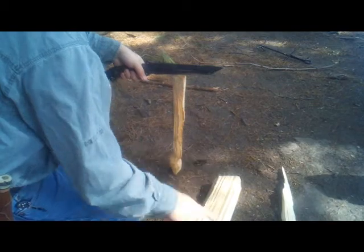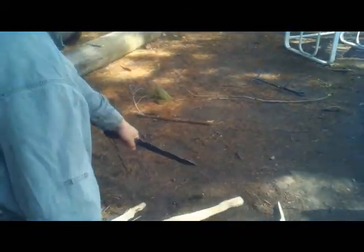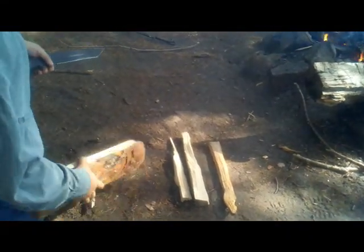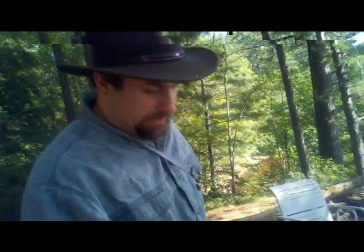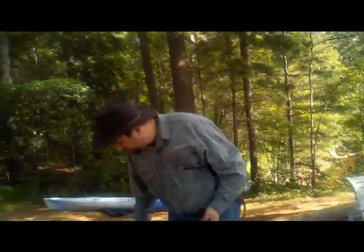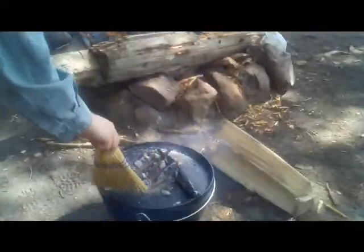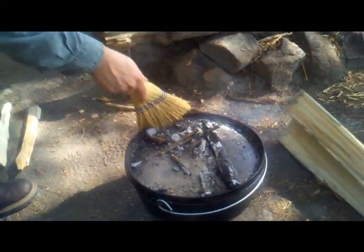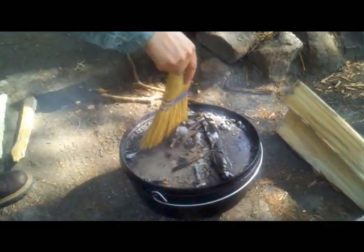Hope I don't chop my fingers off on camera. These are ready to go into the fire. Another thing that's handy: when the coals do become powdery, you want to get the ash out of there. Just brush the ash off to the side so that all you've got is the nice hard, hot coals. It also helps to move the coals around a little bit.